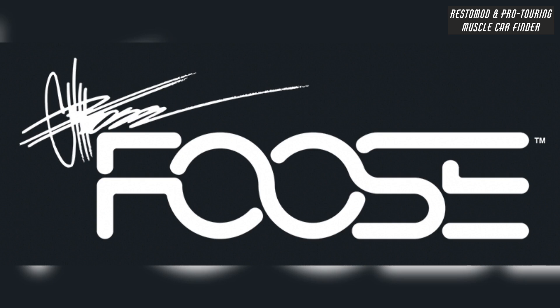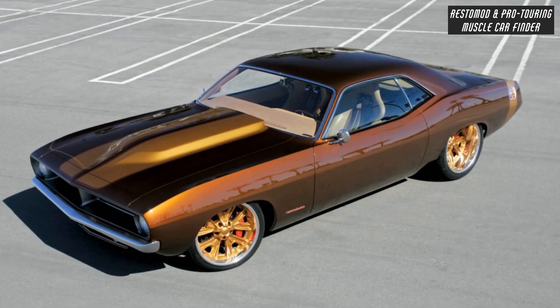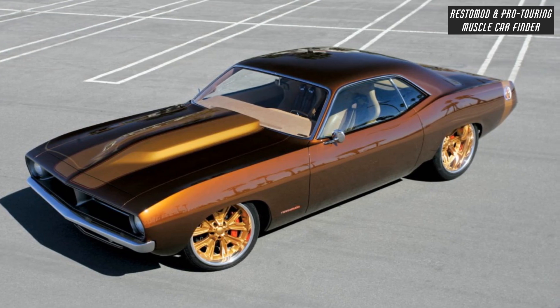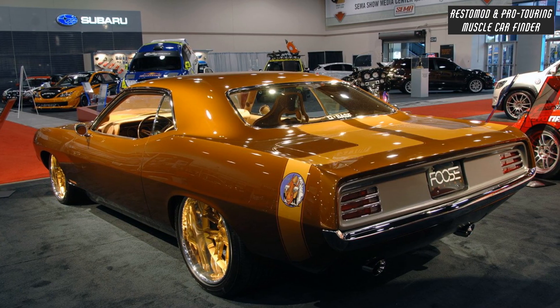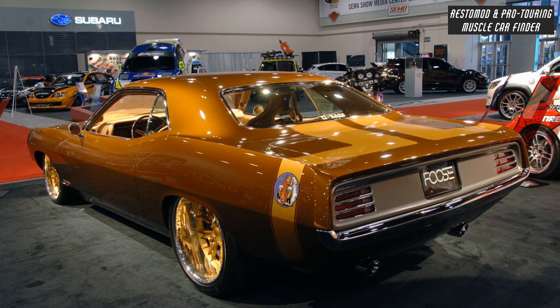In this video, we showcase a Chip Foose designed and built 1970 Plymouth Barracuda named Terracuda, owned by Darren Metropoulos. Working with BASF, putting precious metals into a beaker to come up with the Terracuda brown paint.